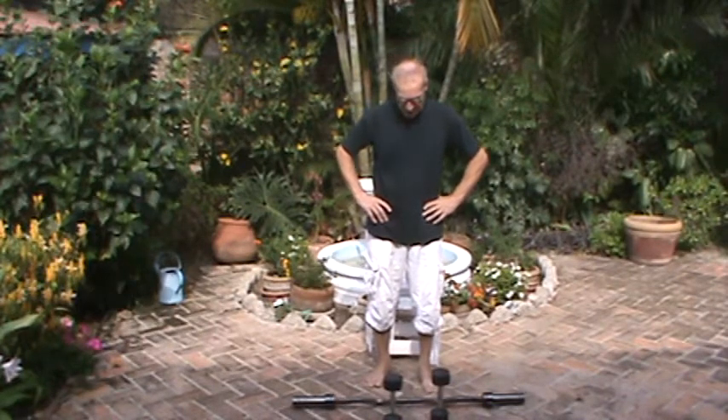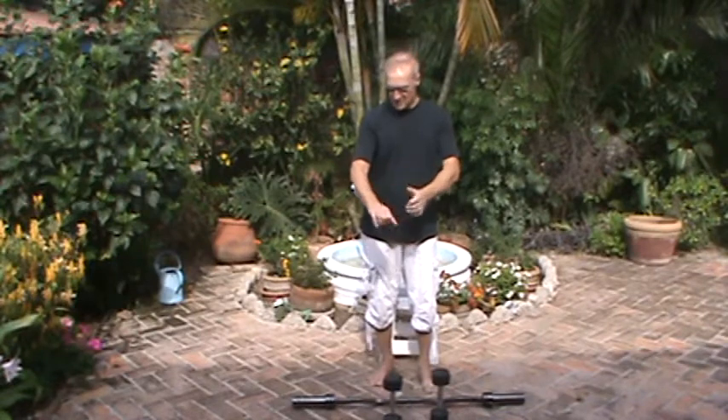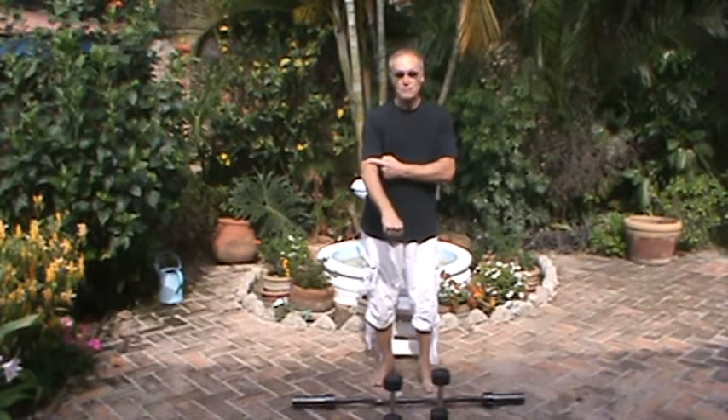Buenos dias amigos. It is mid-morning here in the beautiful Ajijic. Today I'm going to show you how to develop and strengthen those puny forearms. Your forearms are from your wrists up to your elbows.